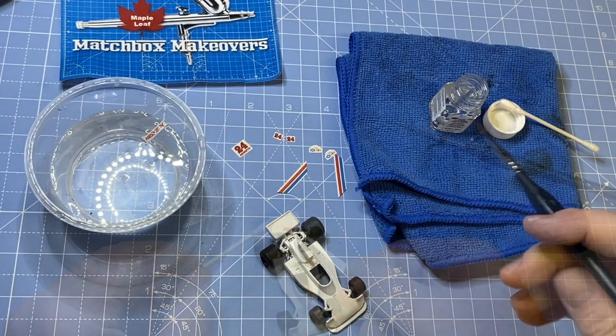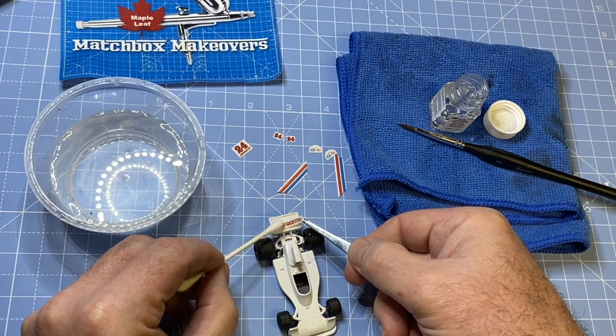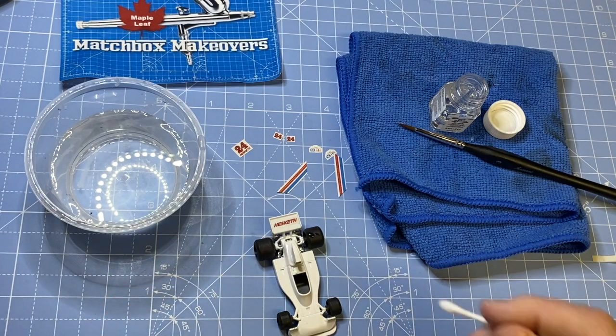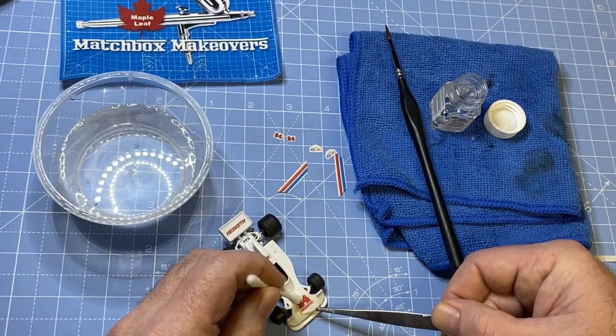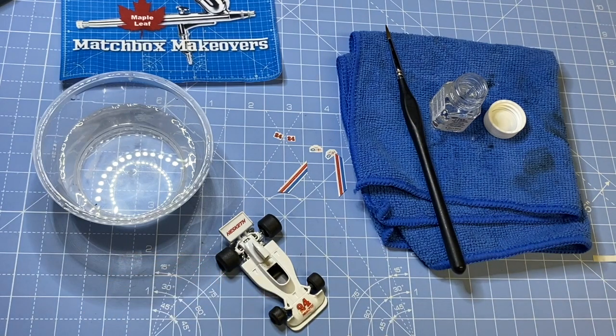Hold your breath with me now as I apply these decals. I always print two or three or four times as many as I need because — well, yeah — these ones went on okay. It was a pretty simple job and I'm pleased with how the whole thing turned out this time. Pretty close to the original — that was my goal.